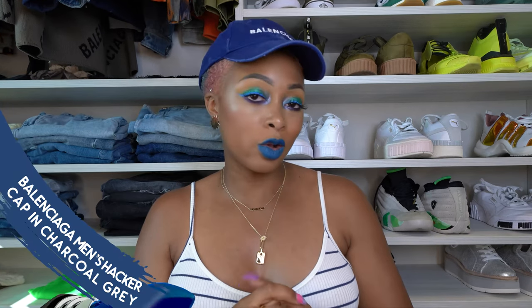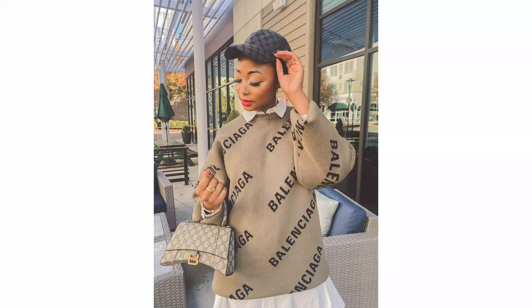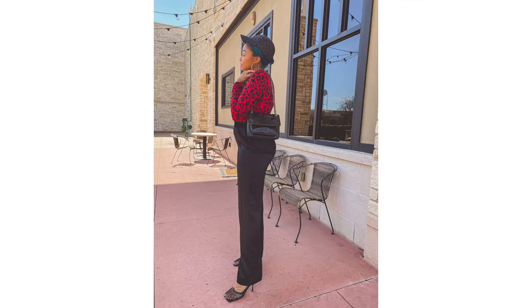It's probably my favorite out of my Balenciaga cap collection. And then lastly I have the Men's Hacker Cap in charcoal gray. This came out with the Hacker Project — the Balenciaga Gucci collaboration. This one was $495. I just got the charcoal gray one and I'm happy with that. As you know, this has the BB logo rather than the GG, because they actually made it with the Balenciaga branding for this collection rather than Gucci.